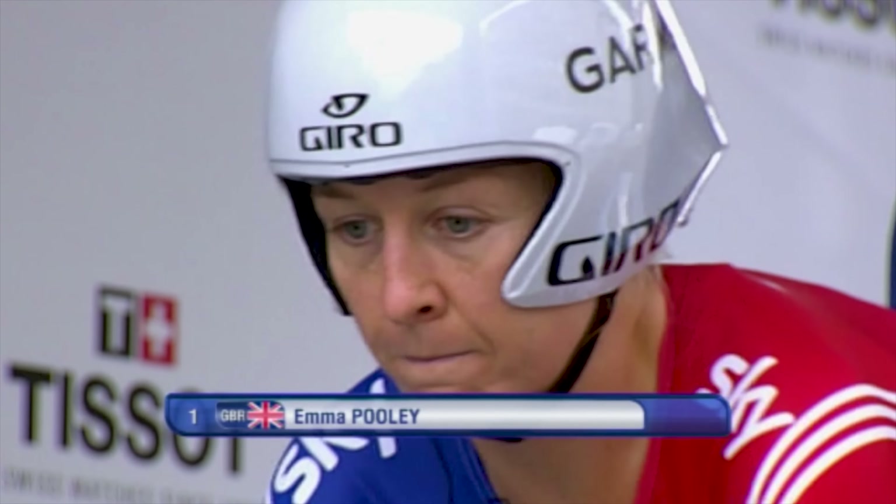But when I speak to people about having a go at a time trial, they're often worried about the kit. They say they don't have a time trial bike. Well, the thing is, you don't actually need a time trial bike to do a time trial.